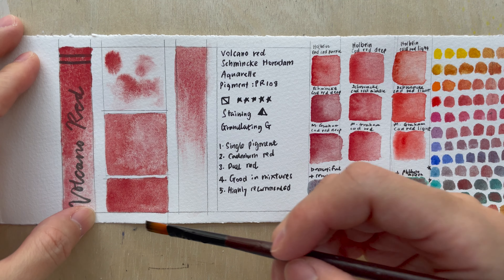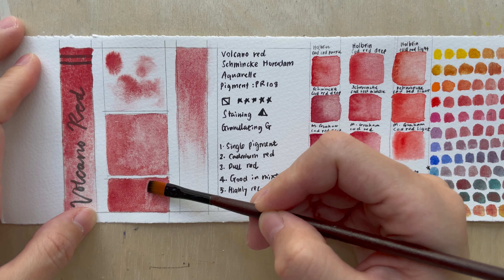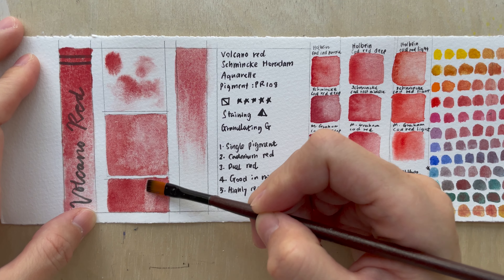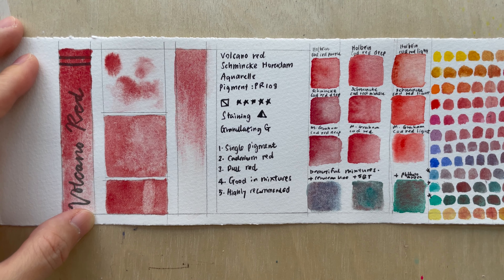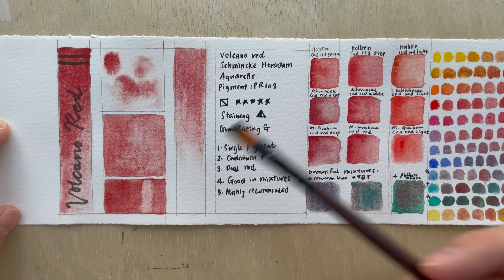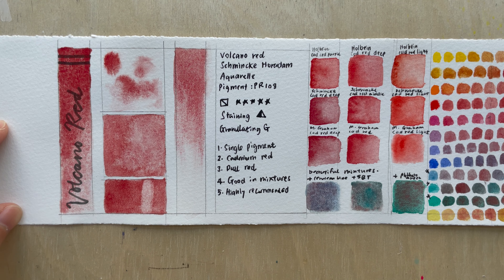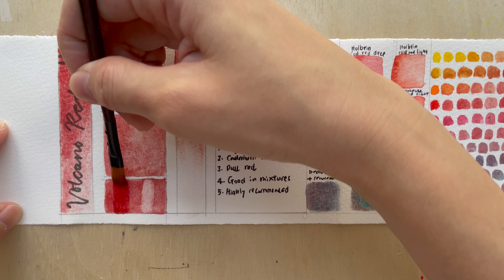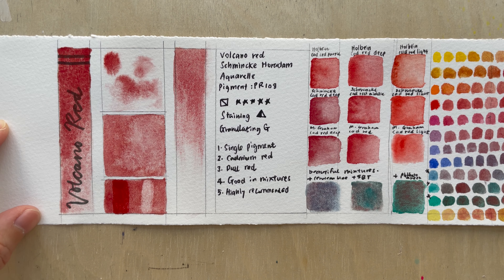For the staining test, I'll try to scrub it off. It's labeled semi-staining, and this is about as much as I can scrub off without destroying the paper — you can see some paint coming off, but you can't fully restore the paper color. I also tried glazing by adding another layer on top to see if it becomes more opaque. This is about as opaque as I can get it.